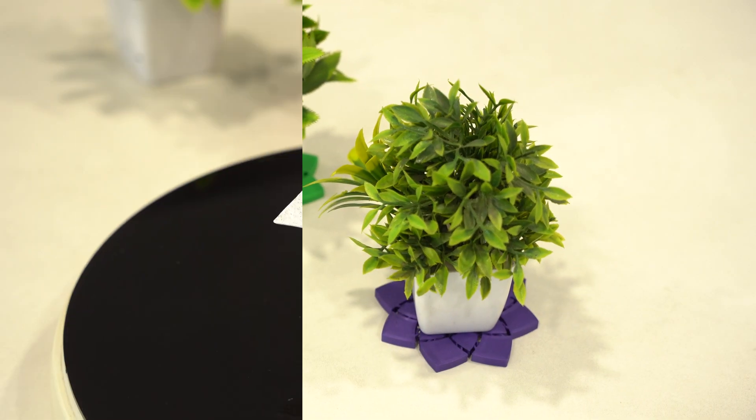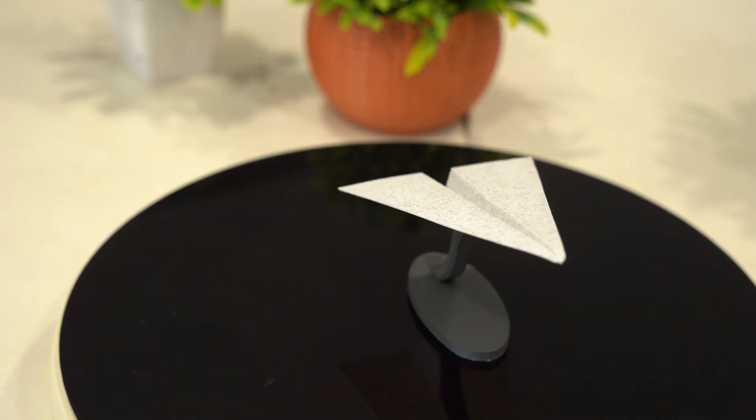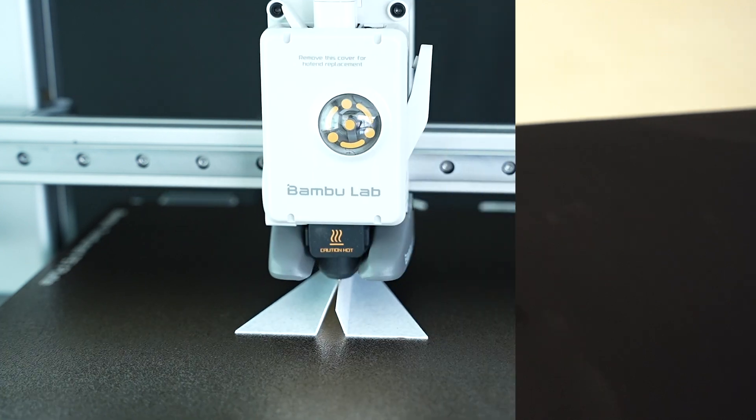Let's add some aesthetic appeal to the desk with this Paperjet Desk Showpiece. It's a minimalistic yet stylish model, perfect for aviation enthusiasts. The fine details and sharp edges printed beautifully, giving it a professional look.